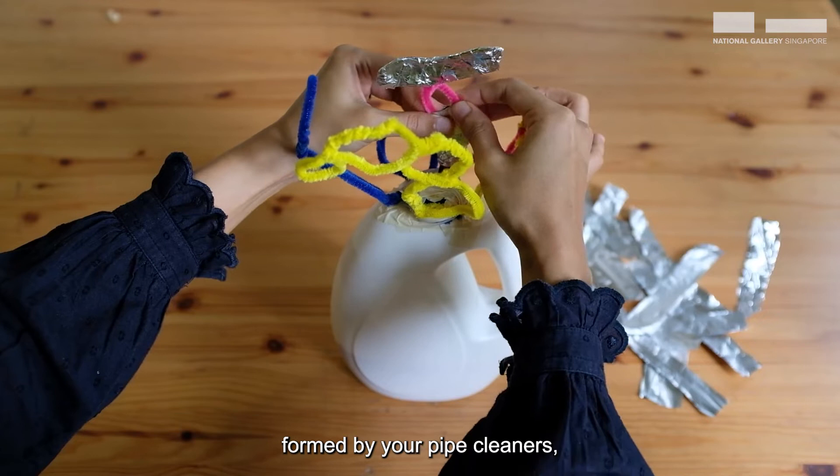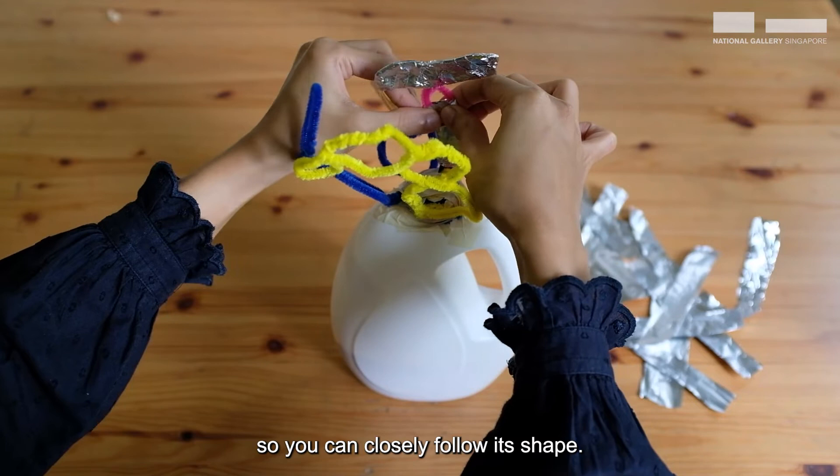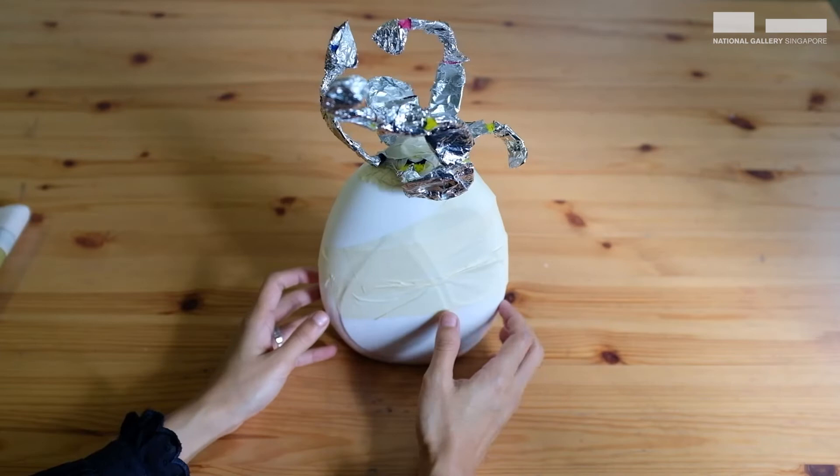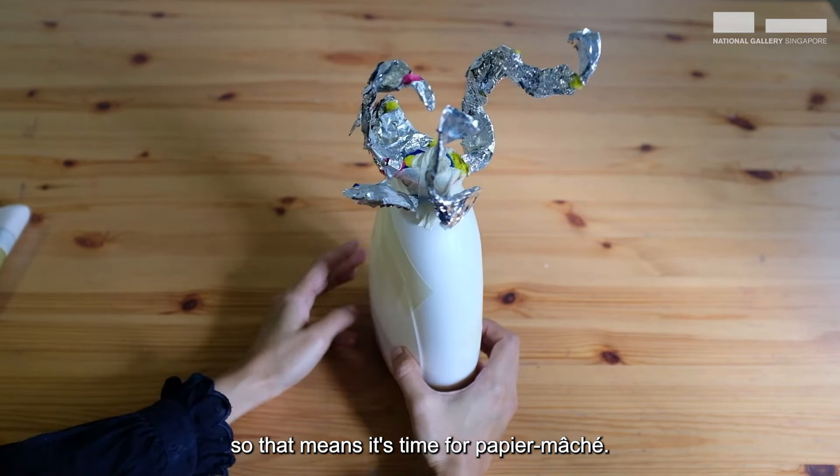Using your strips of foil, cover the negative spaces formed by your pipe cleaners. Wrap them up and pinch around a little so you can closely follow the shape. Keep going till all your pipe cleaners are all wrapped up. Mine's all done!